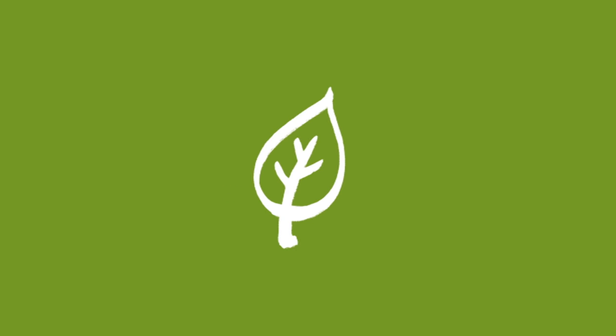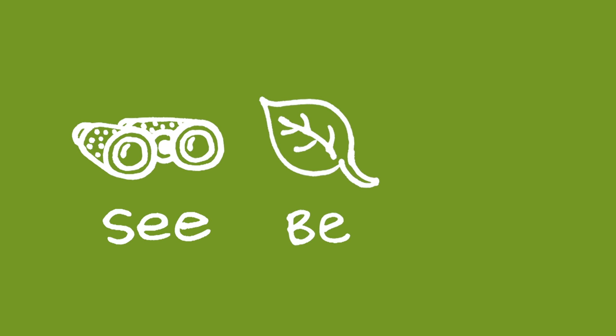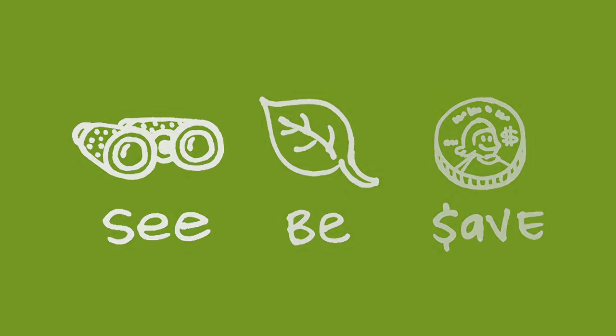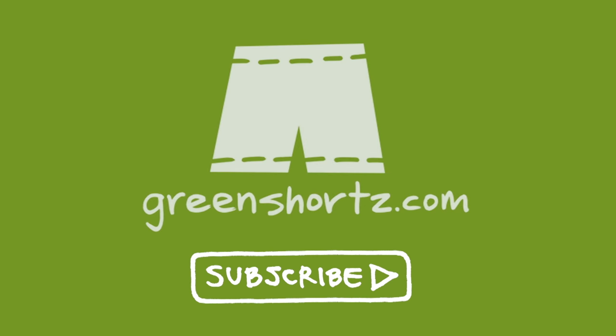At Green Shorts, we tell these stories because we believe that we all have to work together toward a greener future. Our mission is to help you see green, so you can be green — and save a little green. Thanks for watching. Please like and share this video to help spread the message. And if it's your first time here, please subscribe for new videos every Saturday.